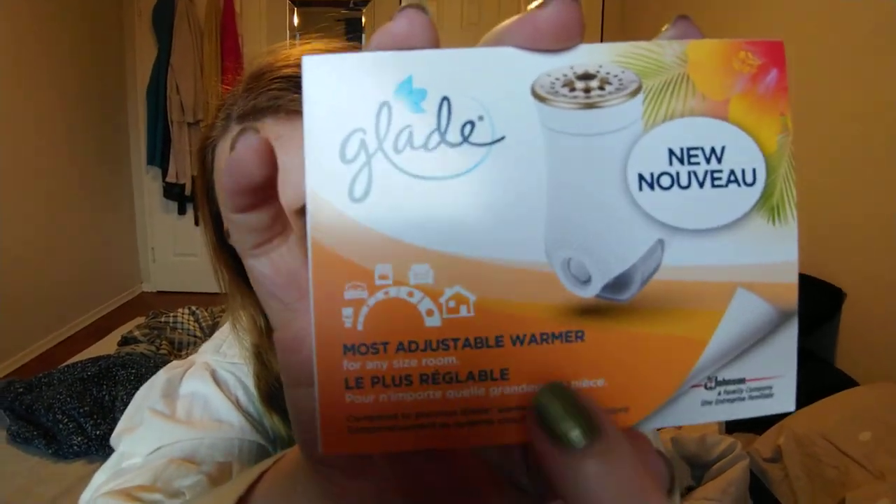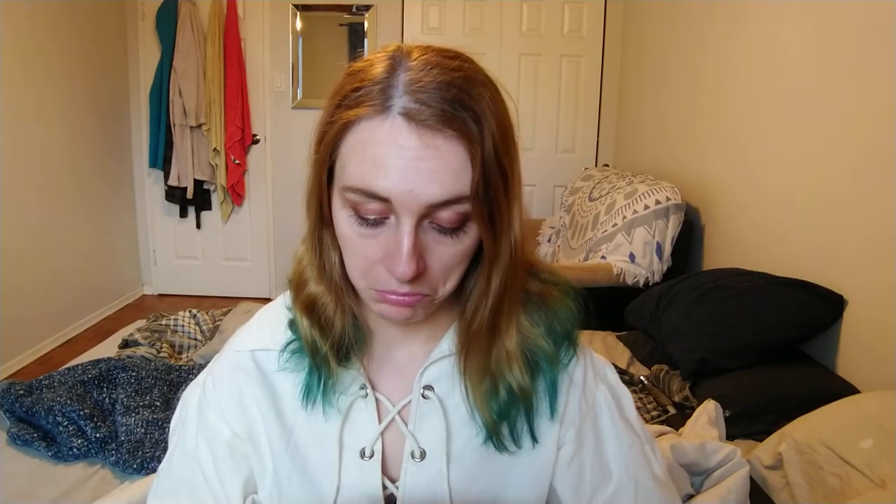I'm going to plug this in and see how it goes. Now let's open the second one and see if we got the same scent. This one is from Amazon. It says most adjustable for any room size and fragrance infused with essential oils. So this says new Glade plugin scented oil — was it not scented oil before? This one just says most adjustable warmer for any room size. This one gave me no information, but at least the other is saying it's infused with essential oil, which is supposed to be better for you than some artificial scents.